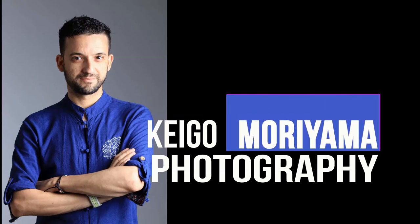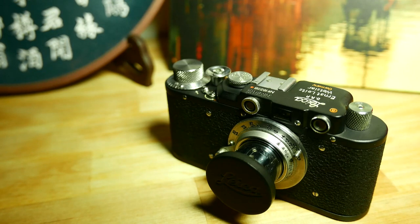Hey guys, welcome back to another episode of Keigo Muriyama Photography. Today we have a how-to session — I will teach you how to load a film in this fake Leica. Of course, it works on a real Leica as well, so let's move forward.